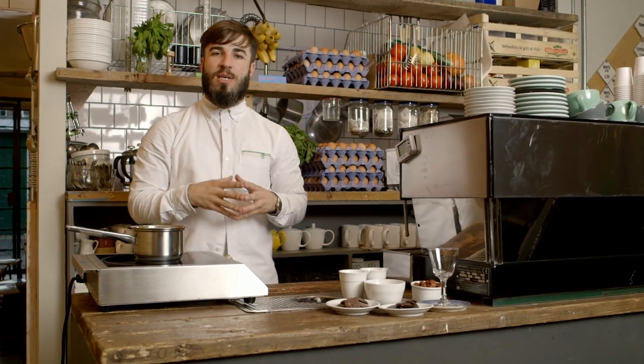Hi guys, my name is Rob Dunn and I'm a barista. Today I'm going to brew a cold brewed coffee, perfect for summer drinking served on ice.